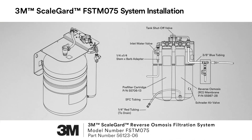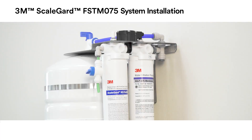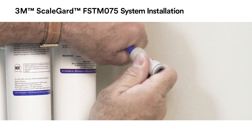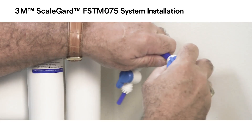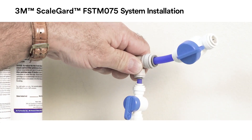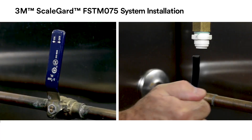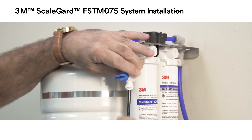Using the installation plumbing diagram as a guide, install all tubing and fittings on the FSTM 075 RO unit. Cut a piece of the 3/8 inch blue tubing included, connecting one end to the outlet fitting on the RO unit and the other end to one side of the water sample valve assembly. Turn off the sample valve and equipment shutoff valve. Connect the feed water line to the water supply, ensuring the water inlet valve and tank valve are turned off. Connect the water line from the water source to the inlet water valve.